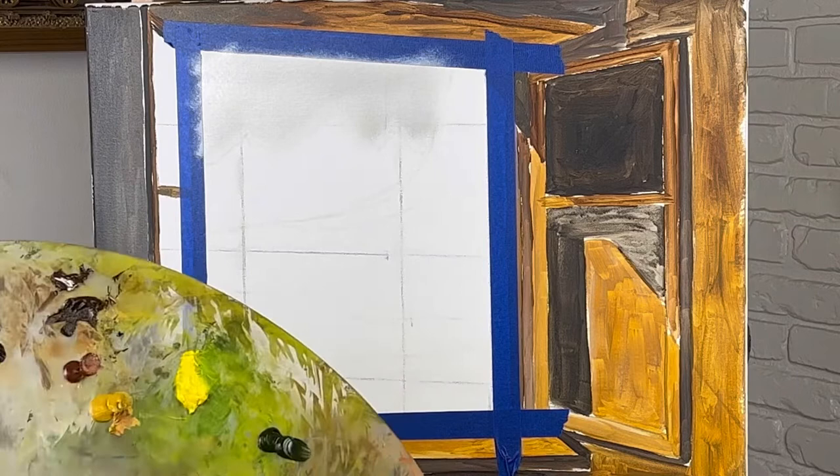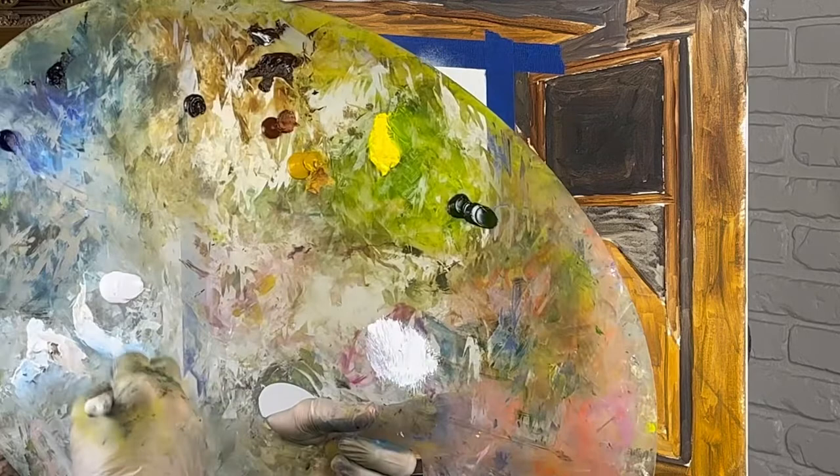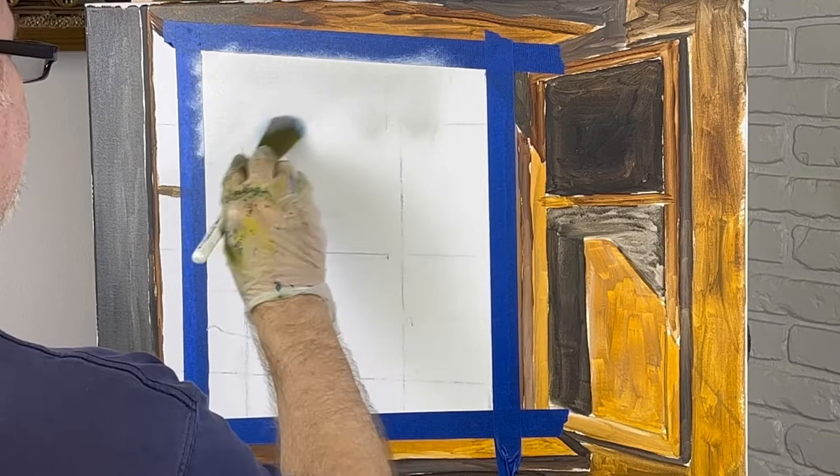Alright, I think it's about time to get started here. I'm going to take a smidge of phthalo blue. I just want a little tiny bit. This is actually some mountains back here, but I want to use a brush today because I want them far back. I'm not going to use a knife today.